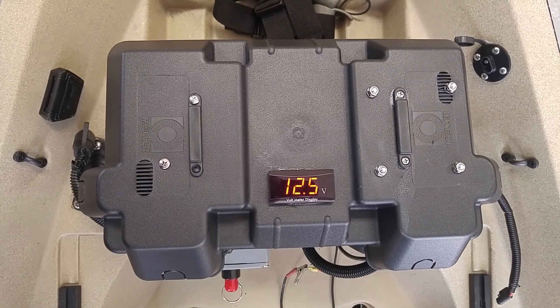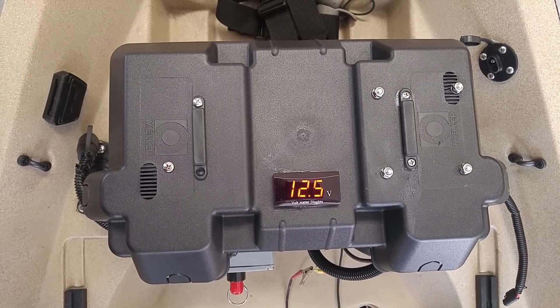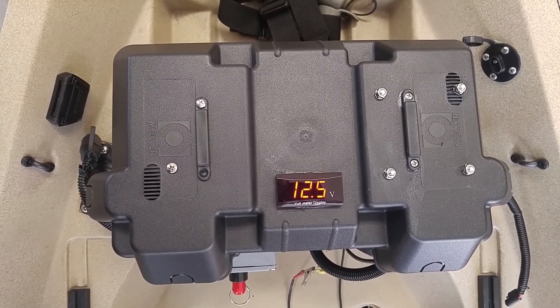This is the front of the box after I've given it power, and you can see it's reading 12.5 volts. So that's it. If you have any questions, please leave them for me in the comments. Thank you.